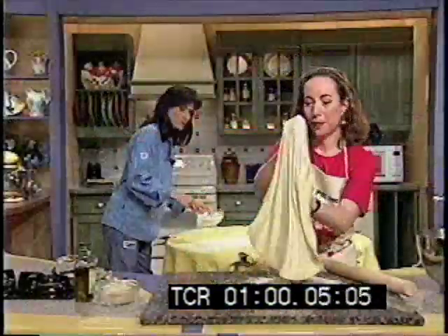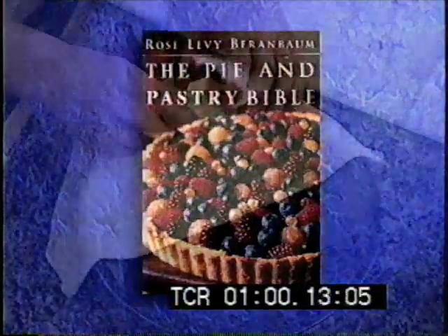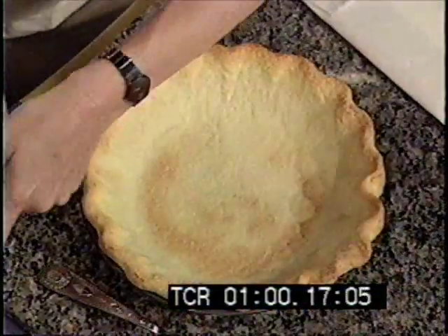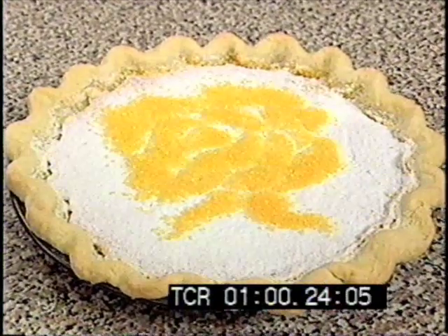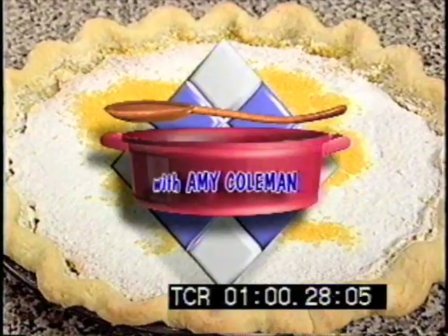She's known as the goddess of pastry, written the Bibles of baking, and her desserts are heaven-inspired. She's Rose Berenbaum, author of the Pie and Pastry Bible, and she has the secret for the perfect flaky and tender cream cheese pie crust, a miraculous apple strudel, and a blissful lemon pucker pie. It's the Pie and Pastry Bible on Home Cooking with Amy Coleman.